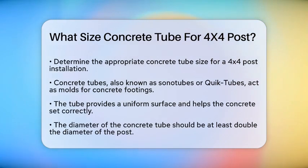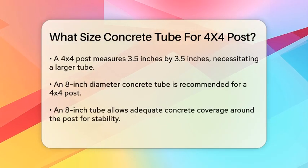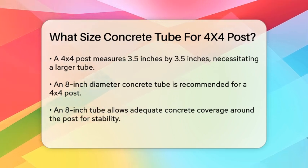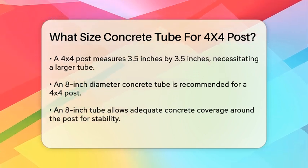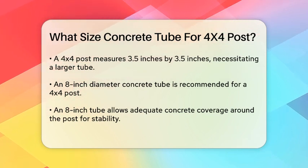When choosing the size of the concrete tube, you need to consider the diameter of the post it will support. A general rule of thumb is that the diameter of the tube should be at least double the diameter of the post. Since a 4x4 post is actually 3.5 inches by 3.5 inches, you'll want a tube that's significantly larger.